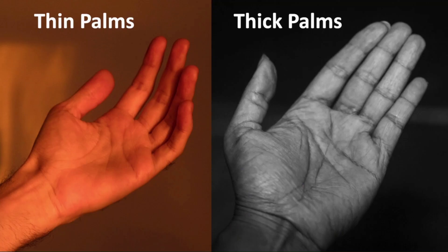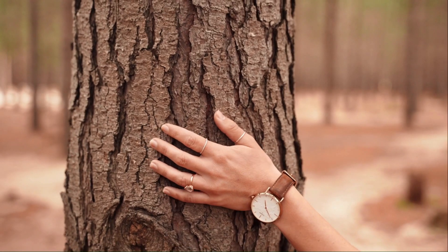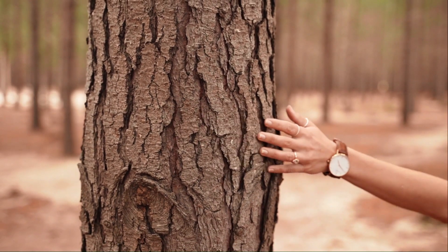The first variation we're going to look at is the thickness of the palms. Typically the water palm is thin. When a water palm is thick, the person is much more in touch with the physical world and less dreamy. And as we'll see later, depending on which section of the fingers or the hand is the thickest, this will help us figure out which aspect of your life you place the most importance on.